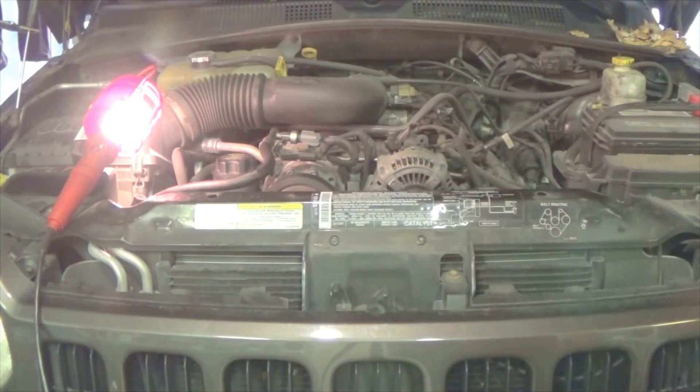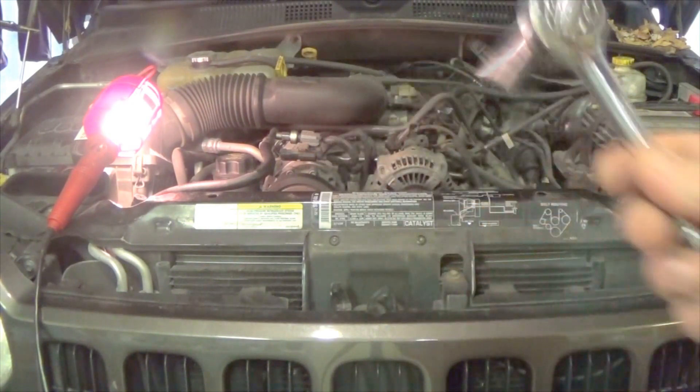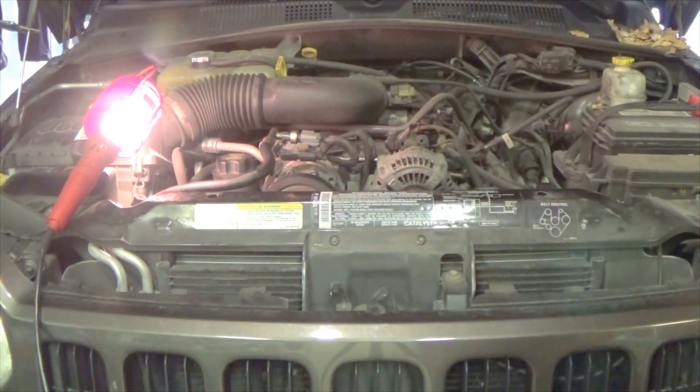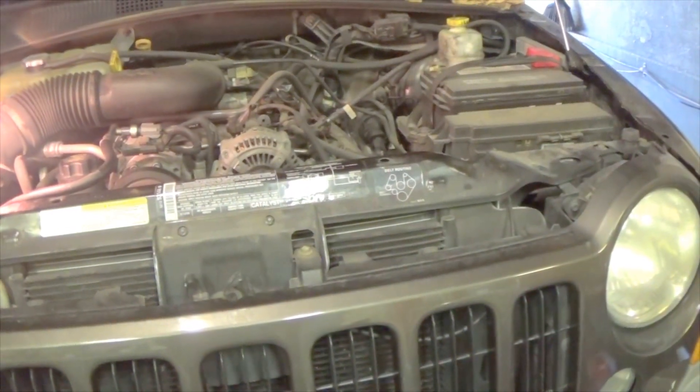Today I'm replacing the serpentine belt on my 2005 Jeep Liberty. It's a 3.7 liter V6 and the only thing I'm going to need is a 15mm socket and ratchet, and of course a new belt. This is pretty easy to do — nothing to unscrew, nothing to unbolt.